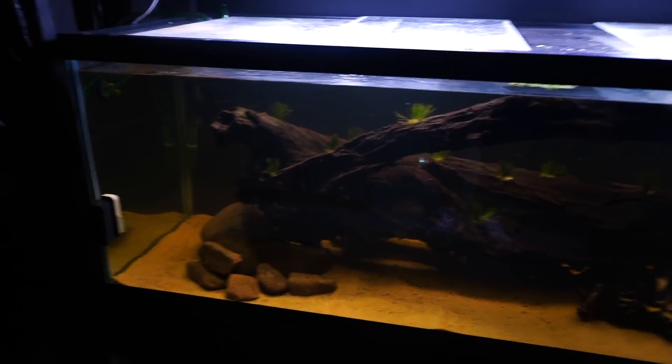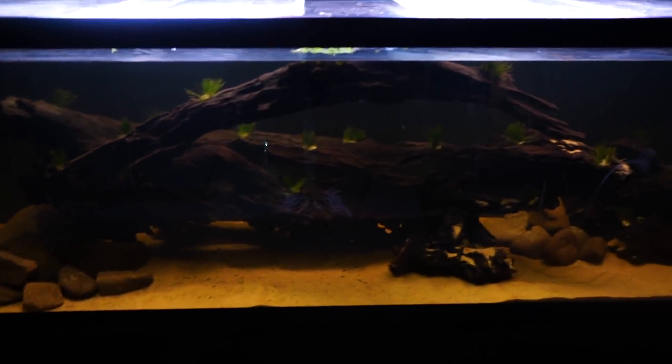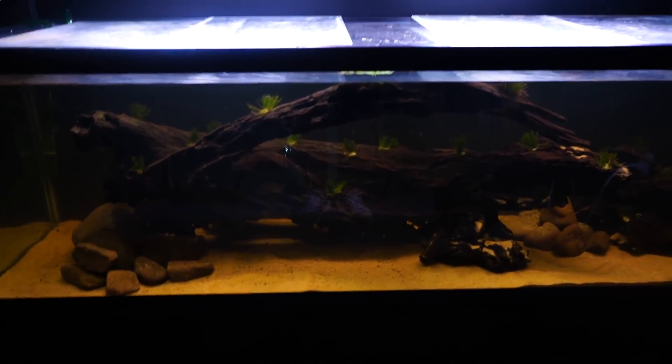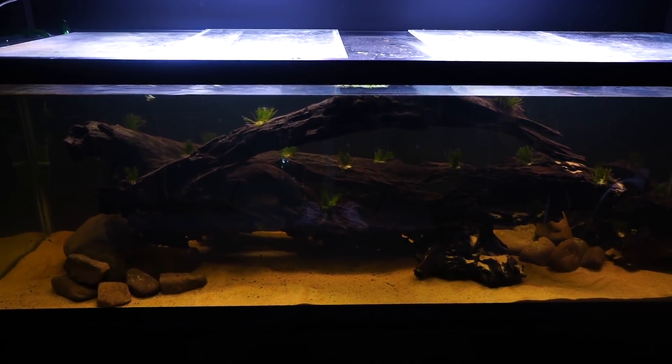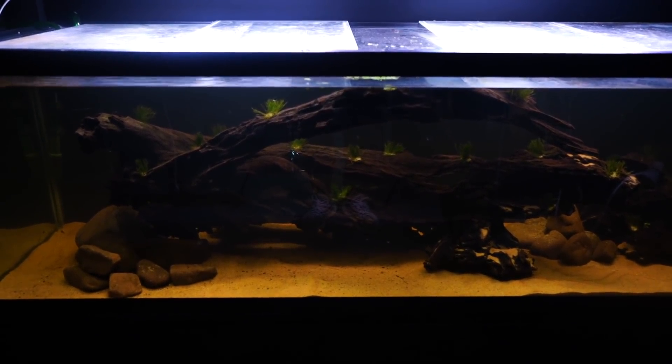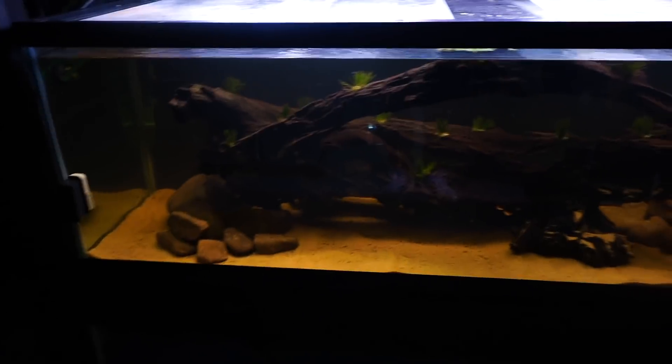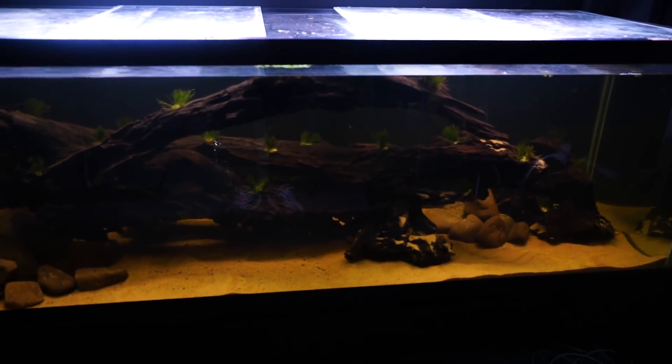I hope you've enjoyed this video and, more so, I hope you have ideas on something I can put in it. Let me know in the comments below, and also let me know if we should scrap this and start over. I'm so unsure about this tank — I really like it, but I don't know if I love it. Let me know.